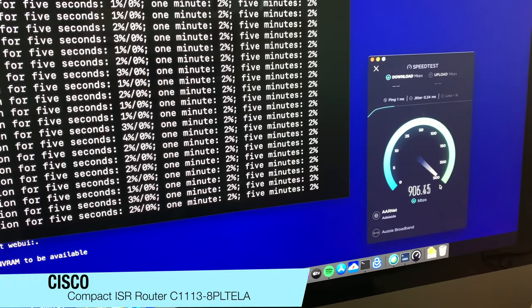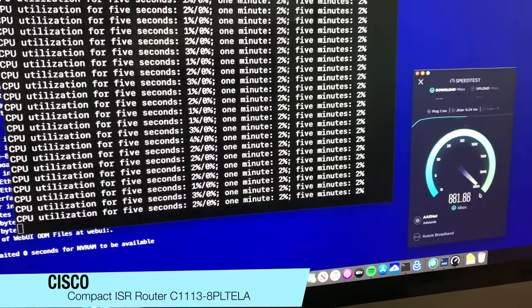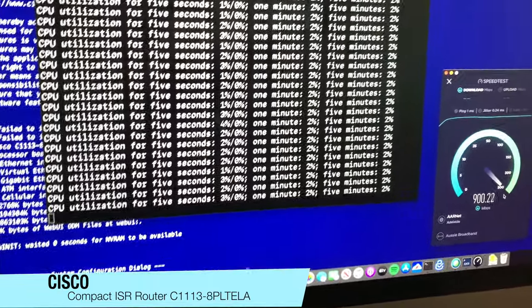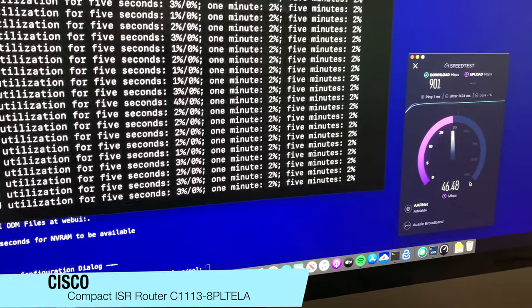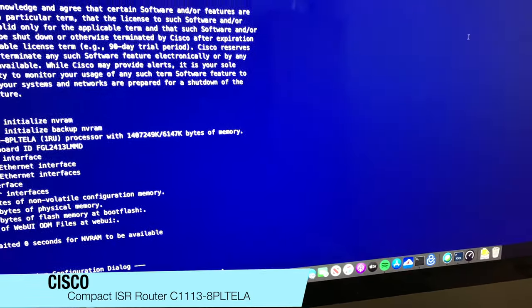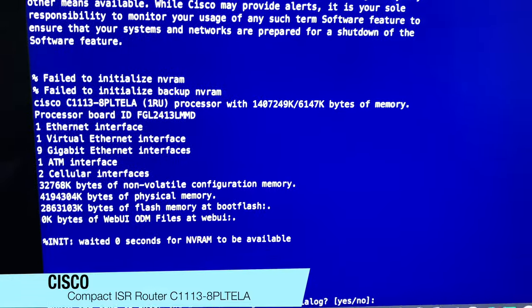It handles the gig link very easily on the CPU and does handle all the things you want it to. I'm quite impressed with the performance compared to the previous model of Cisco routers. Going back into this screen, we can see the interfaces that it has.